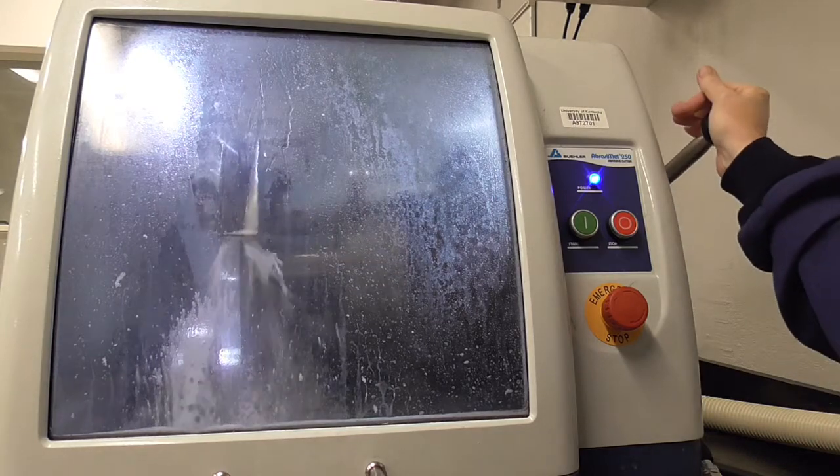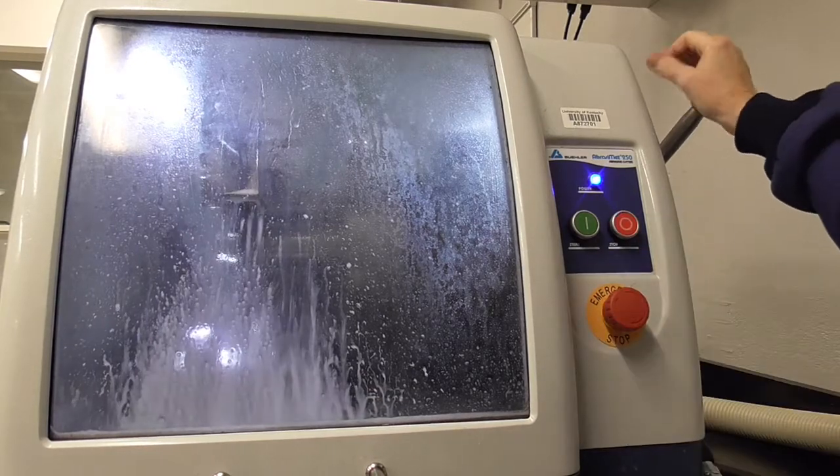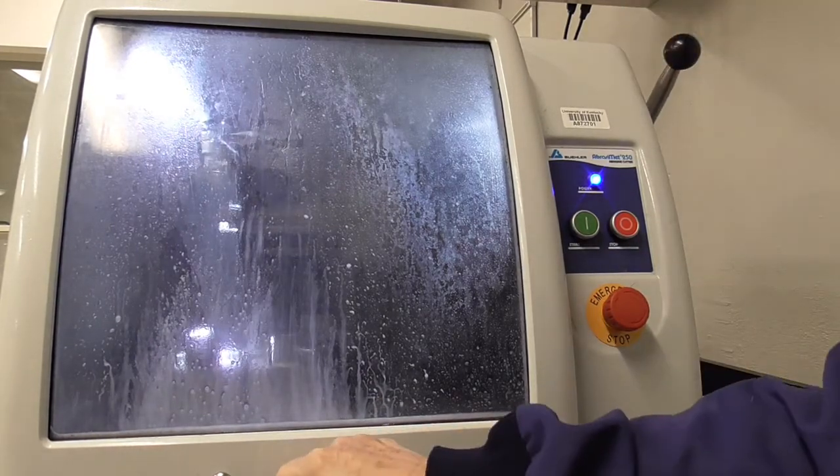You continue slowly moving down through your sample until the resistance or noise stops. Then you lift your lever back up, hit the stop button, and now you can enter the saw.